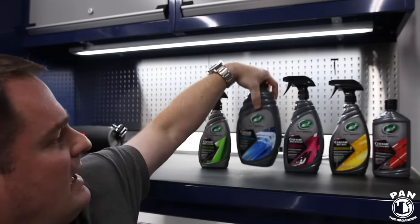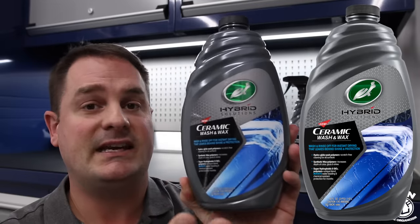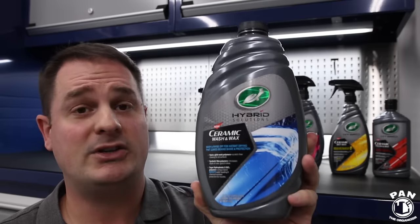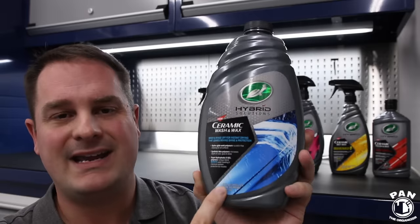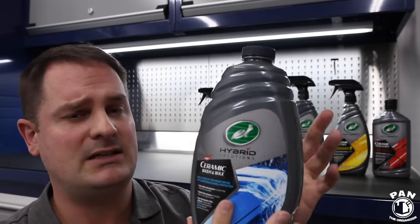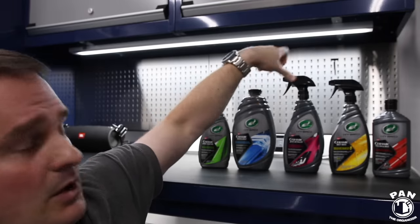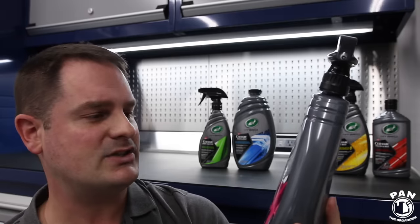They also have the Hybrid Solutions Ceramic Wash and Wax — a car shampoo infused with SiO2 technology that increases gloss and adds protection when you wash your vehicle. This one is 48 ounces, guys, for under 20 bucks — anywhere from 14 to 16 US dollars for any one of these products. You always get the value with Turtle Wax — you don't have to break the bank to get the results.